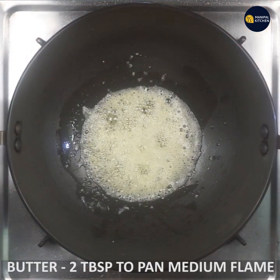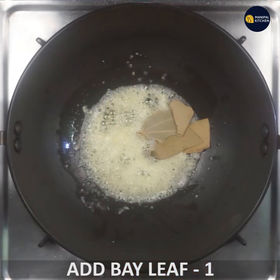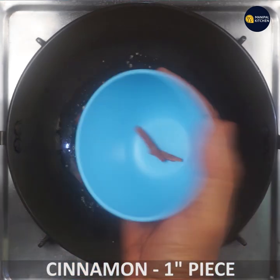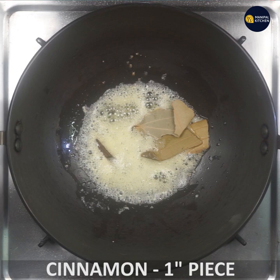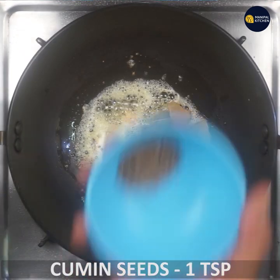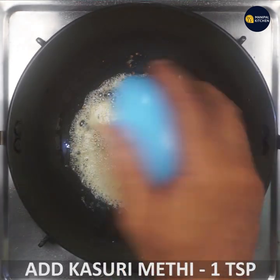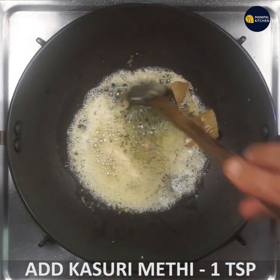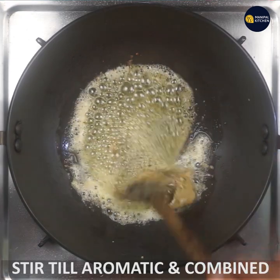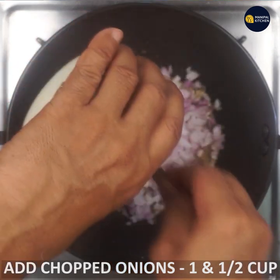Heat the pan on medium flame with about 2 tbsp of oil. Add a bay leaf and a small piece of cinnamon. Then add 1 tsp of yeast and 1 tsp of sauce. Add a small piece, it will be a little aromatic. Fry it a little, then add 1 cup of chopped onion.